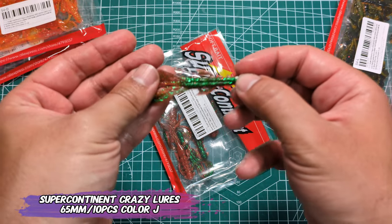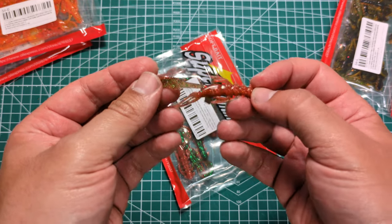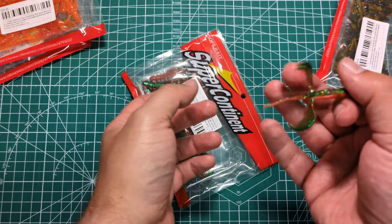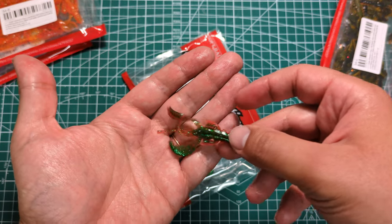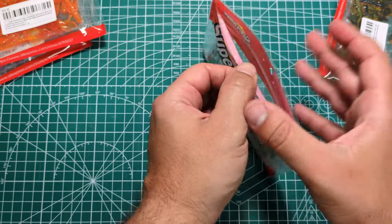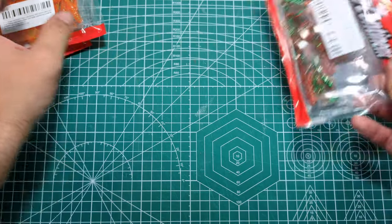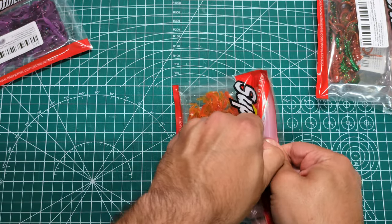You can see the design — the pinchers on the end will help it swim on the retrieve. I caught fish on the fall with the shaky weight and the EWG hook, also from Supercontinent, which I recommend because they are cheap and the EWG hooks are very thin-wired, which will help penetrate better.